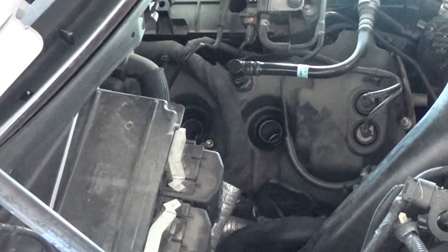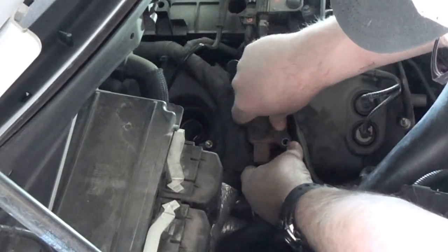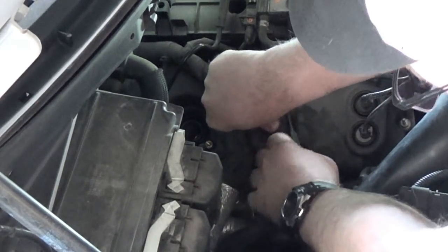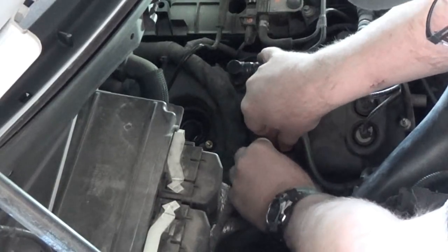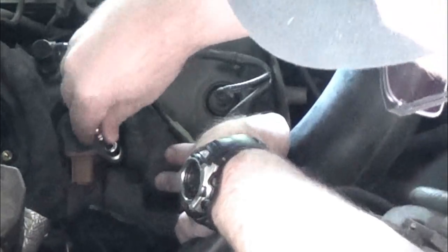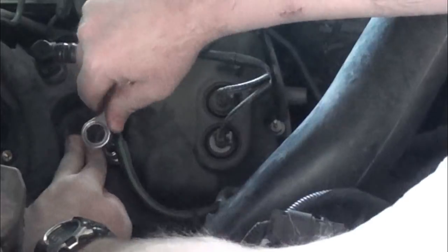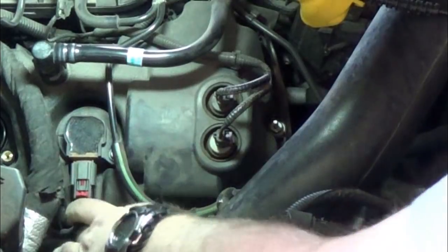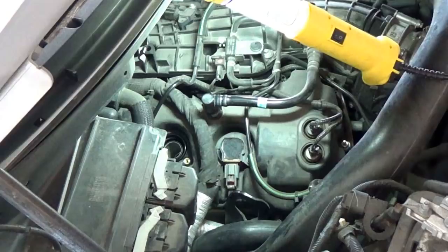Got the new boot on - put a little dielectric grease on the bottom and go ahead and install it. Move those lines out of the way as needed. I can tell it definitely seated down better. Pull it down, get your bolt started and just hand-tighten it with the little baby ratchet - just snug it. Plug in your connector - you'll hear it snap into place. Make sure you also lock it into place by pushing that red tab all the way up.